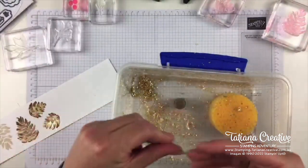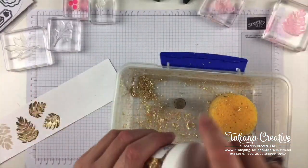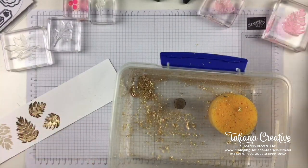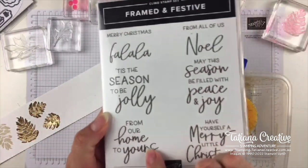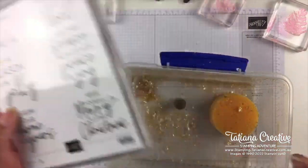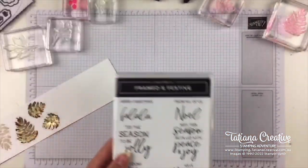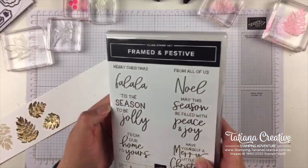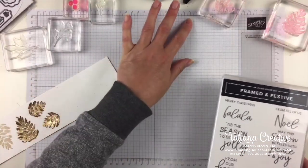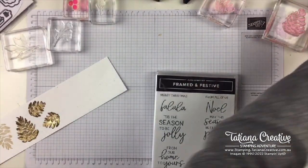I have experimented and the gilded leafing doesn't work as well on sentiments, particularly with fine thin lettering. We might try it though — I haven't tried it with anything as thick as this. I did say 'Tis the Season, so that could work. I'm finding bits of gilded leafing putting themselves into my top. Okay, let's continue stamping — we want some greenery.